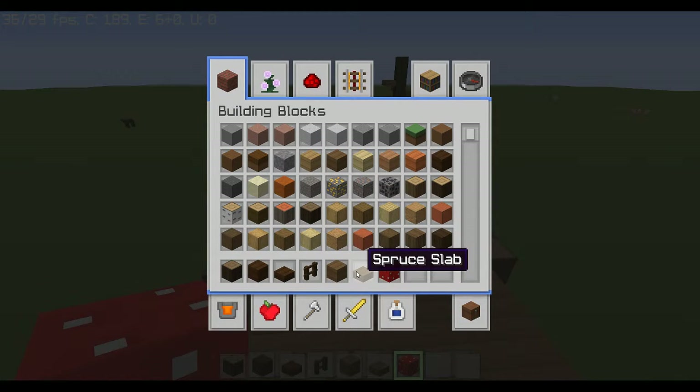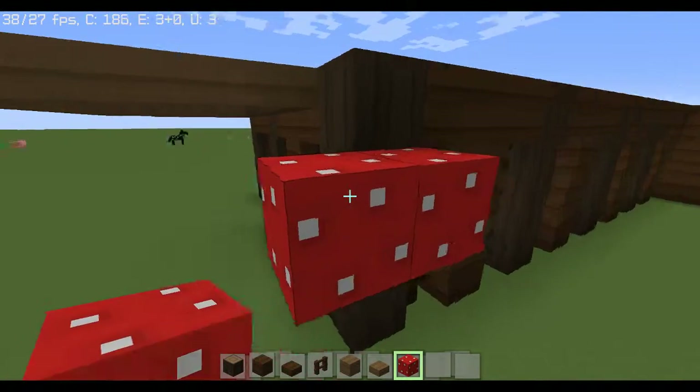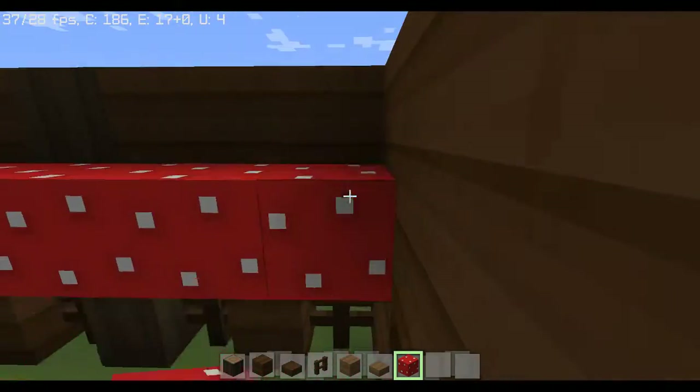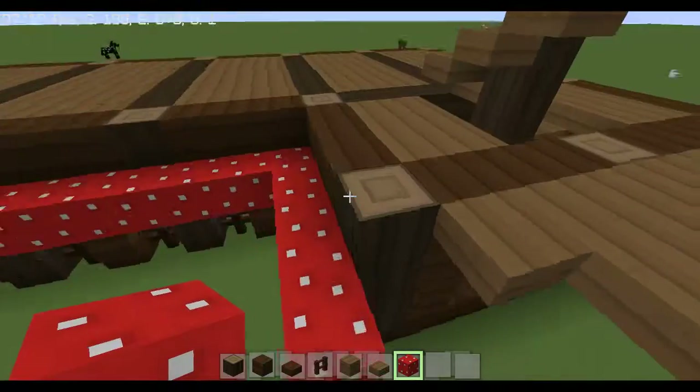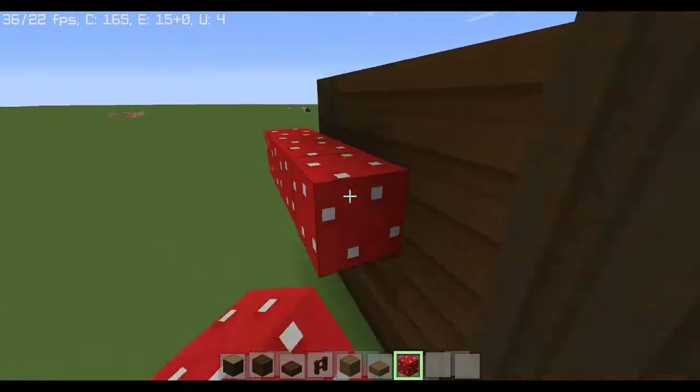With dark oak logs and spruce wood and all that stuff, you'll need a bit of it for this floor. I'd say probably ten stacks at most is plenty. For the red mushroom block you're going to need a silk touch — this makes it more of a later-game build, but you can get silk touch at any time; I've had it super early in the game.